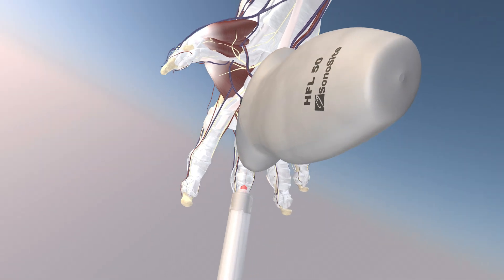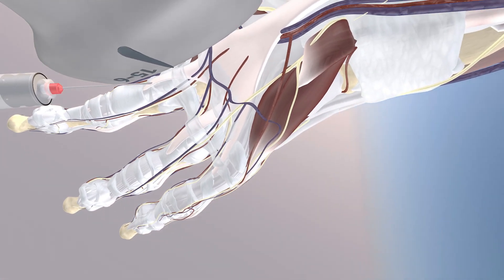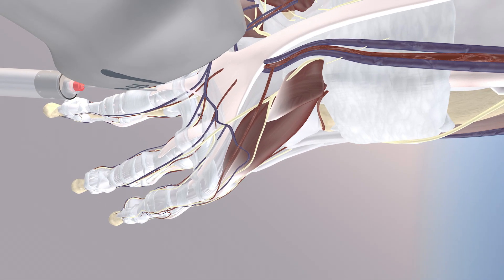Now we're bringing in some of the neurovascular structures, particularly the proper palmar digital artery, veins and nerves, as well as the dorsal digital artery, veins and nerves.